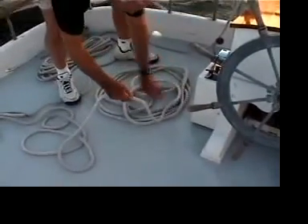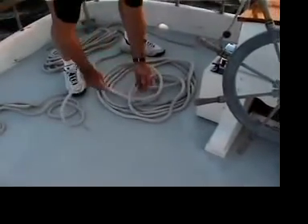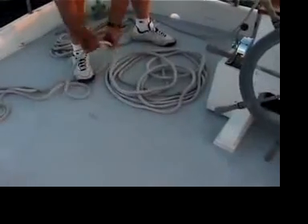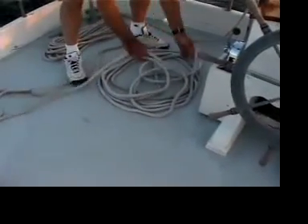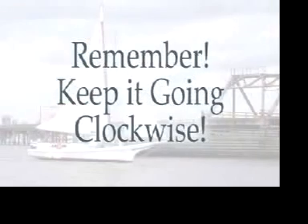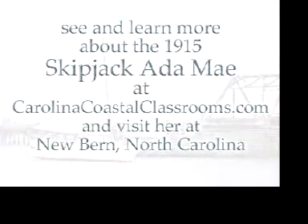This is one ear of the valentine. This is the second ear of the valentine. And this is the third ear of the valentine.